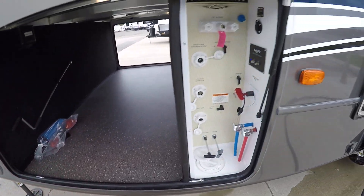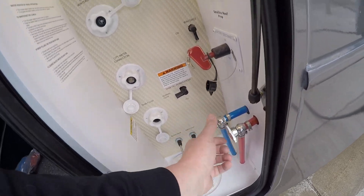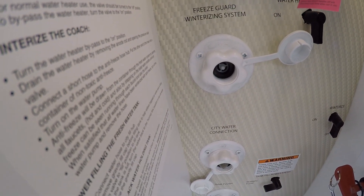We've got our sewer hose and adapter up front, and here is our water closet. This is our battery shutoff, our low point drains, our termination valve pulls, a tank flush, our main connection, and our connection for winterizing.